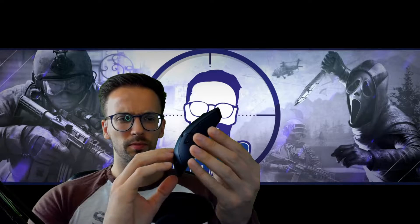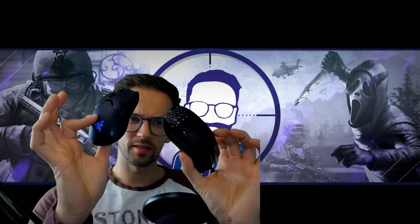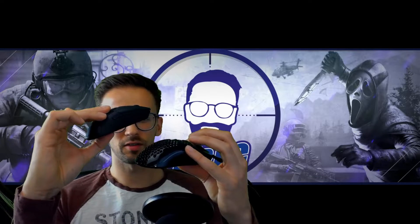I'm not gonna go too deep in the specifications — it's 74 grams, really lightweight. The Glorious is a bit lighter but it's a minimal difference. You can notice a little bit, but when you're gaming it's okay.